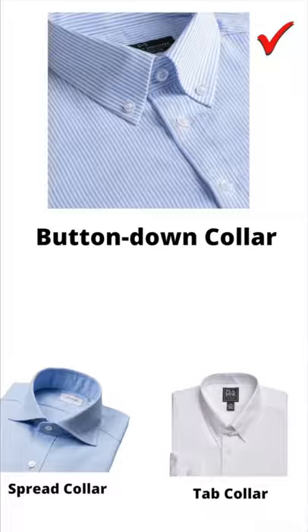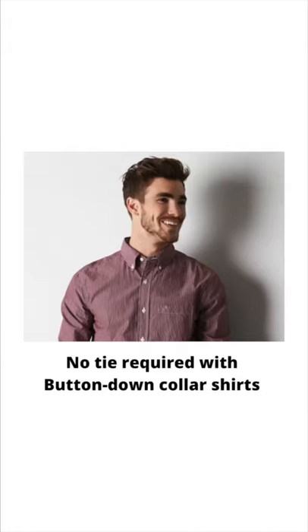Button-down collars, on the other hand, are considered more casual and are best worn without ties. So men who don't want to wear ties should go with the button-down shirts.